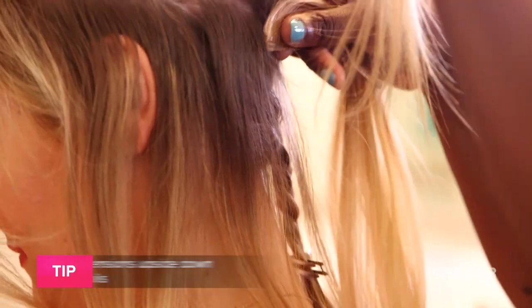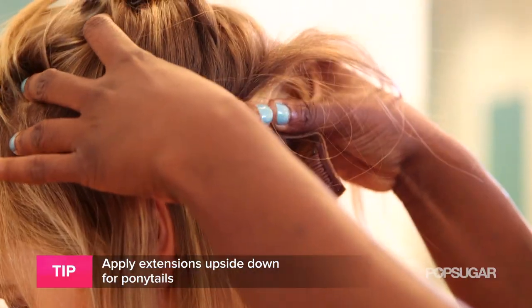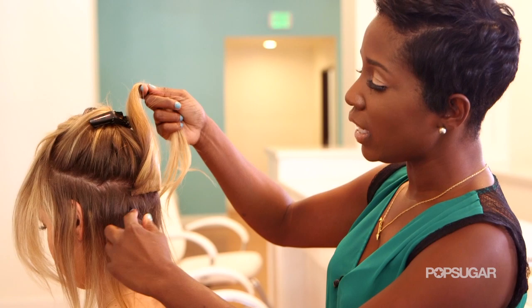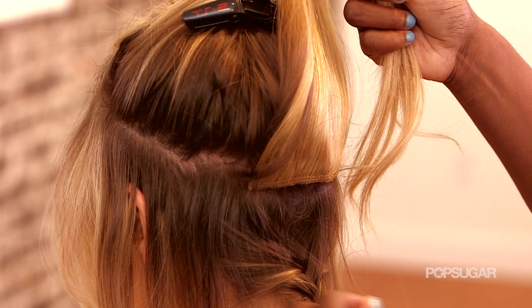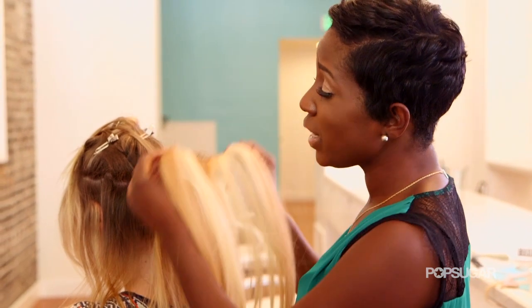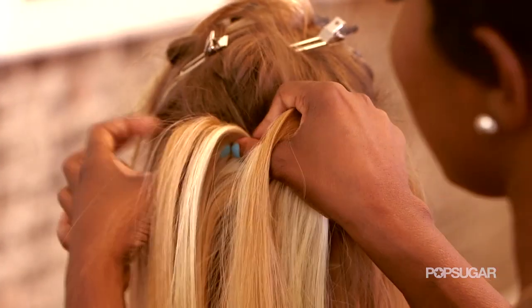And there's a special technique to putting in extensions for a ponytail. The trick is putting in the extensions upside down at the nape of your head. You have to put them upside down, leaving enough hair at the nape exposed to cover the extensions when it's up in the ponytail. You want to take your clip and extensions and put them in the teased hair upside down.